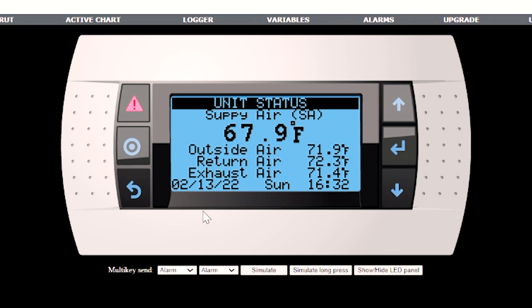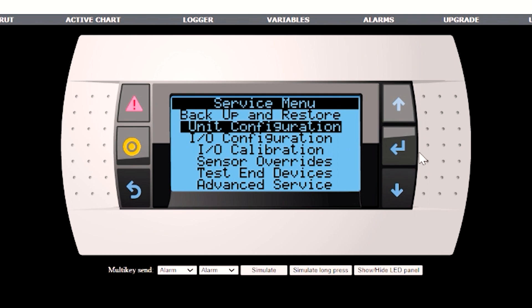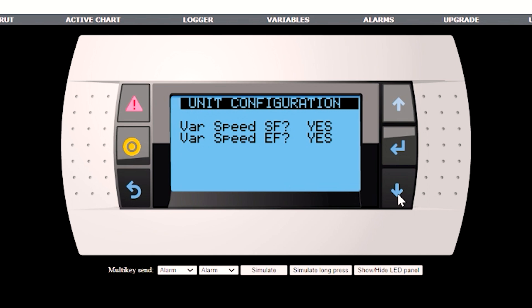Next, we want to confirm the unit configuration. We do that by going into the service menu — program button, since we're still logged in; otherwise, put your password of 1000 in there. In the unit configuration menu, you have unit type, which will be either enhanced, premium, or premium RD. Enhanced is for units that only have the controller, while premium and premium RD have the expansion module with more IO and more options. The RD version allows you to do cooling. Make sure you set all of these settings for how your unit was ordered, as well as the variable speed fans for supply fan and exhaust fan. Depending on all these settings, other screens will show up later.